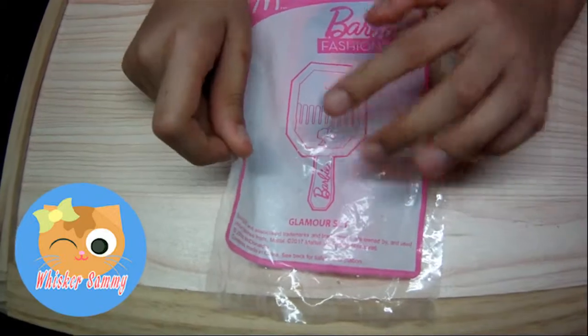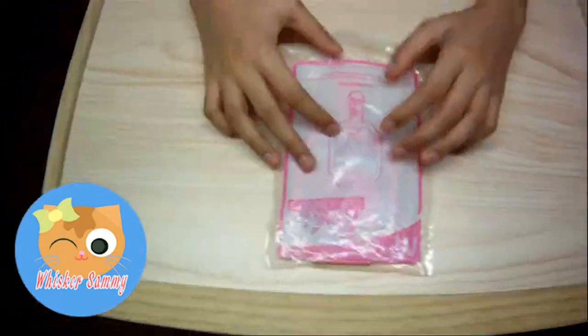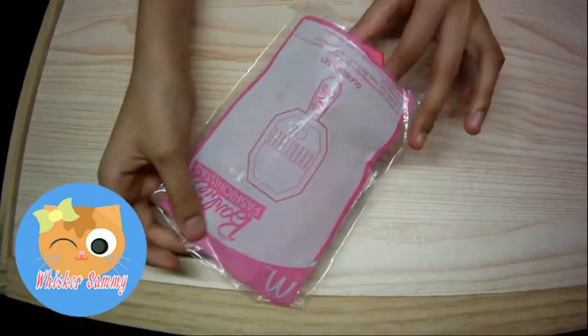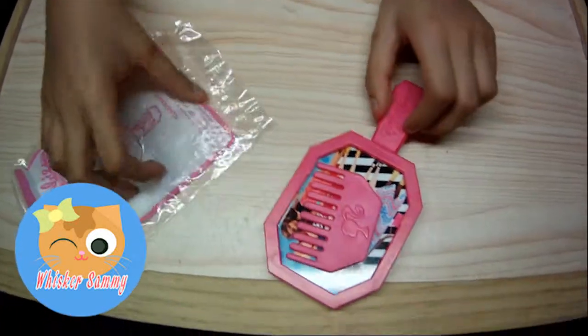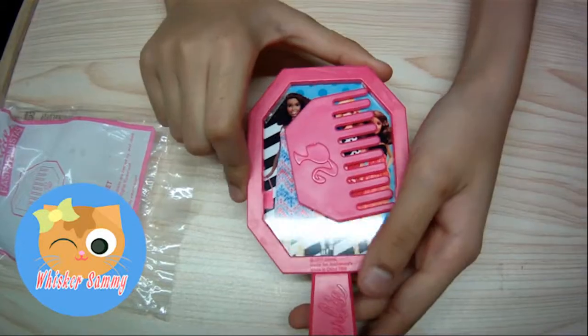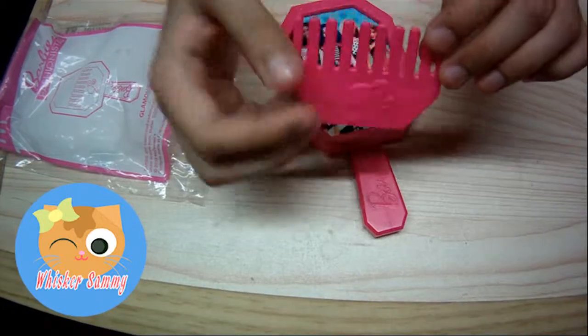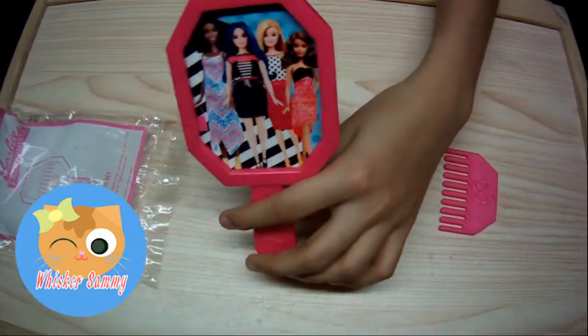This is also a mirror and comb. Here's the comb. The package is open now — let's see the mirror and comb. So here's what it comes with. It comes with a Barbie pink comb. There's Barbie's head. And it also comes with a mirror.